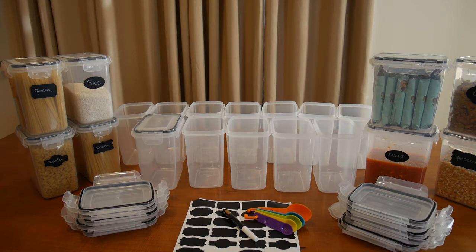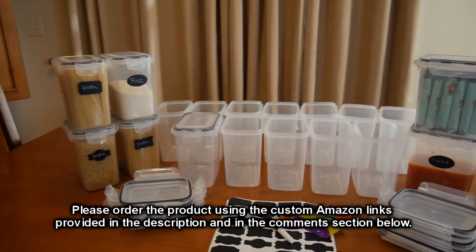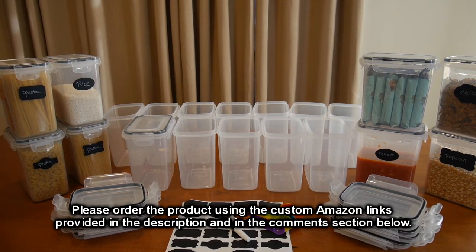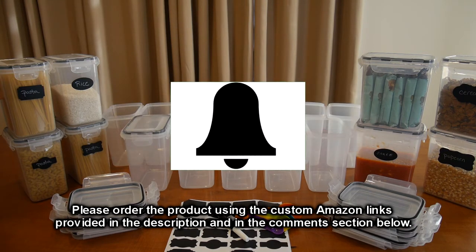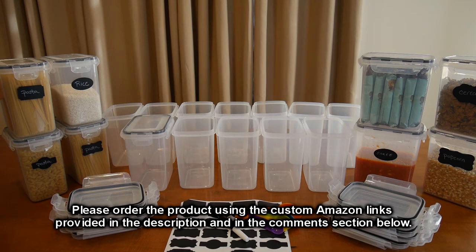Overall, I think this is an excellent product — the Chef's Path 20-piece set at 1.6 liter or 54 ounces. It's a great value: look at how much product you're getting and how much organization it brings to your kitchen. I'm going to give this product a full five-star rating. Please remember to hit the subscribe button and the bell icon for new video uploads, and if you like this review please hit the like button. I hope the information I presented helps you with your buying decisions — thanks for watching.